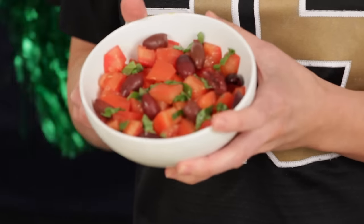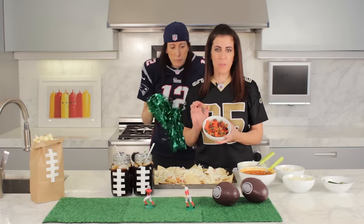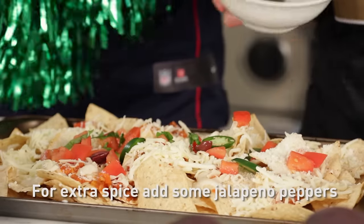When it comes out of the oven, we're going to top it with fresh tomatoes that have been tossed with sliced olives and fresh basil. If you like some spice, top with some sliced jalapeño peppers to finish it off.